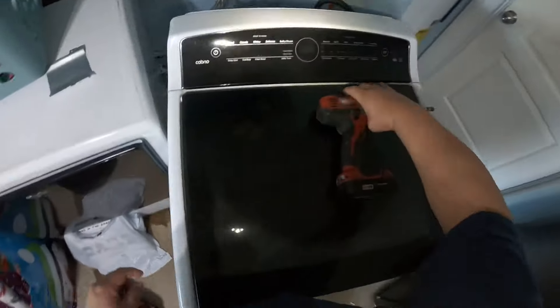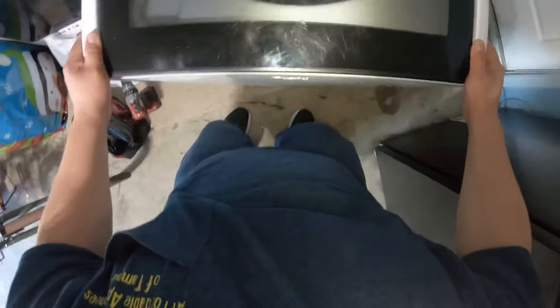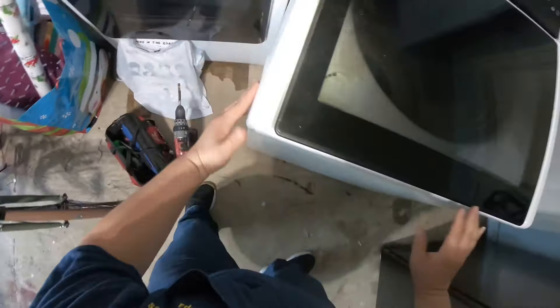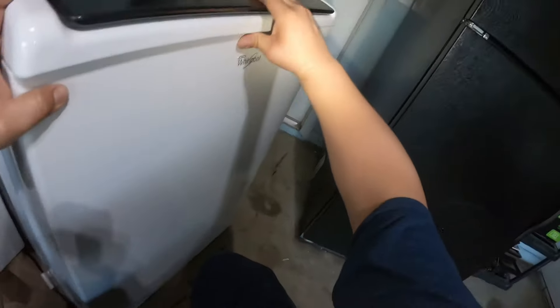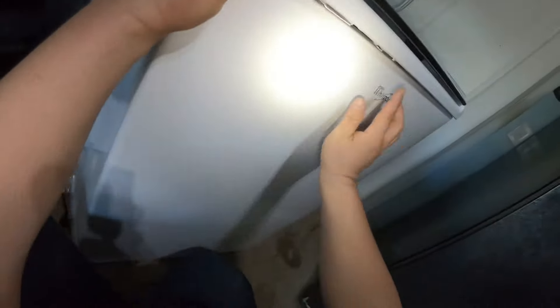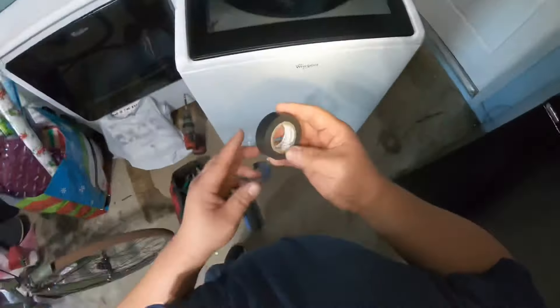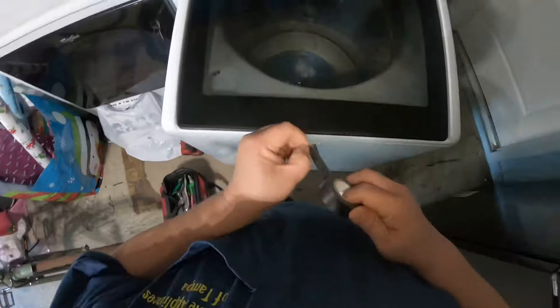This is where the repair gets a little tricky. You have to put the top panel forward and then lift up a little to release it from those two tabs. After you lift up, push back again — now it's above those two tabs — and that's when you can release the whole top panel.